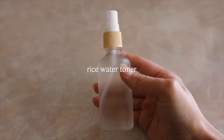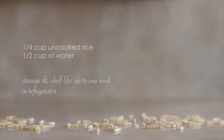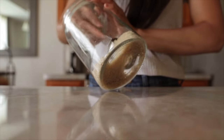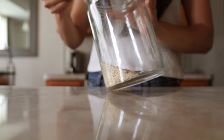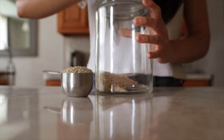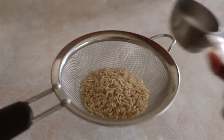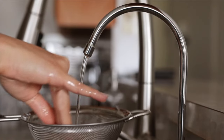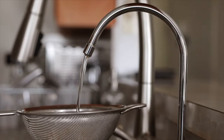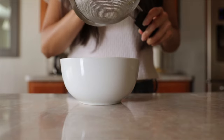Rice water has been used as a skincare and haircare product for centuries. It contains amino acids, vitamins, and minerals that are known to protect and repair the skin. It's a natural skin brightener and it makes your skin glow. It also lightens scars, minimizes pores, and reduces things like fine lines and wrinkles. The best part is it's super affordable and it doesn't take much effort to make. There are a few ways you can go about making this — you can soak it, boil it, or ferment it.